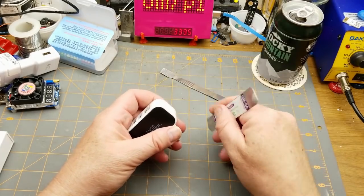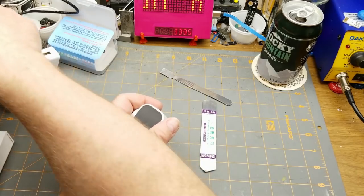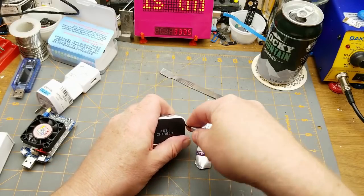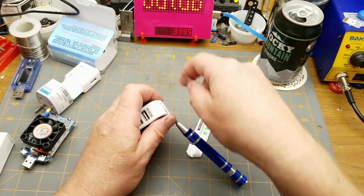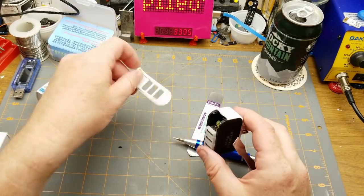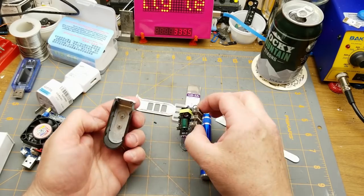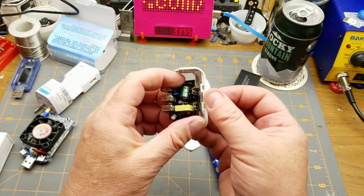It looks like it's either glued or clipped together. Using the traditional cheap USB power supply from China opening tool — we're getting there. There are some clips — that's got a couple of pins, one of which I broke — and it just drops right out. There's a little bezel for the LEDs. The AC pins just kind of socket onto the board.